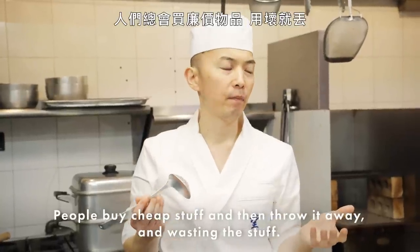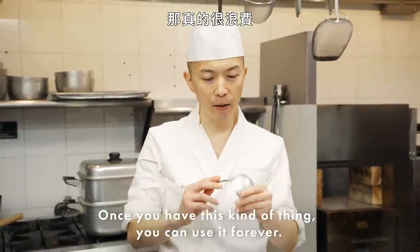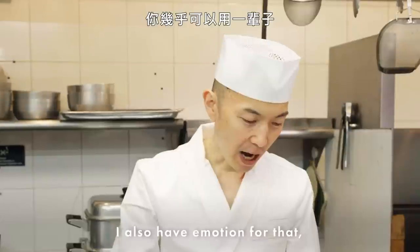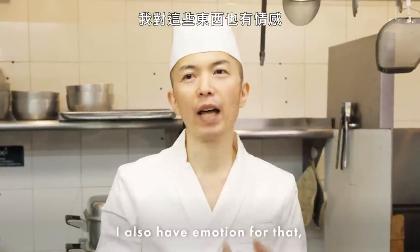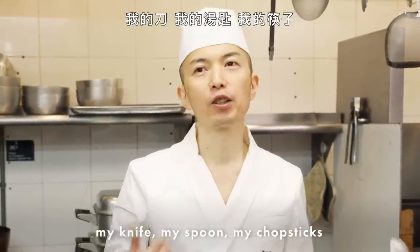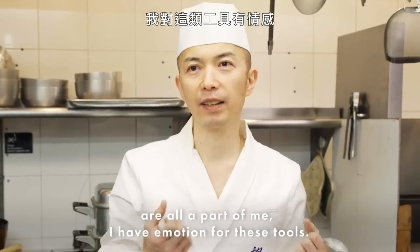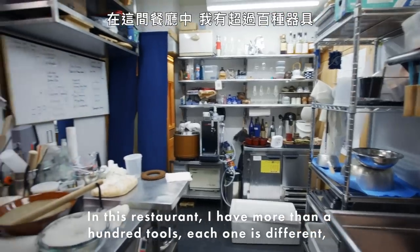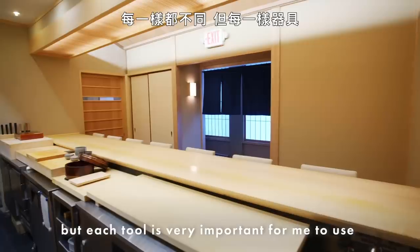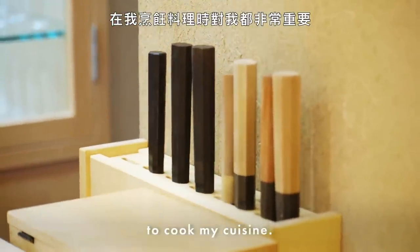People buy cheap stuff, throw it away, wasting things. But once you have these kinds of tools, you can use them almost forever. I also have emotion for that — my knife, my spoon, my chopsticks — they're all part of me. I have emotion for this kind of tool. In this restaurant, I have more than a hundred tools. Each one is different, but each tool is very important for me to cook my cuisine.